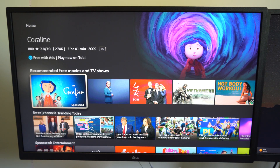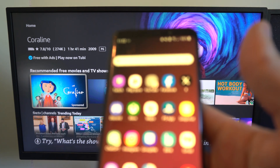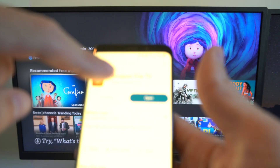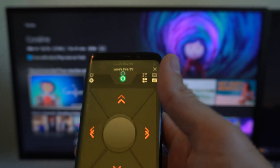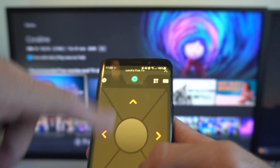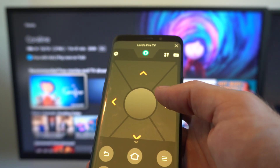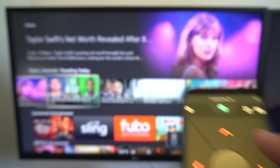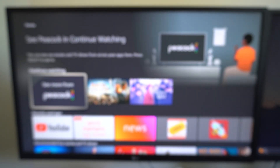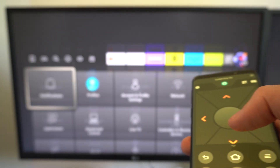I'll show you the Fire TV app. Go to the Google Play Store and get the Amazon Fire TV app. Make sure you're connected to the same Wi-Fi. If your Fire TV is connected to the same Wi-Fi, you should be able to find it pop up on a list and then control it. You want to go all the way to the settings, and there's going to be an option for controllers and Bluetooth devices. Go all the way over to the right and go down to controllers and Bluetooth devices.